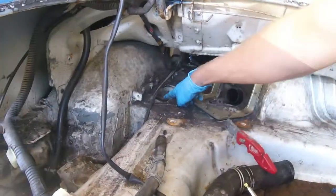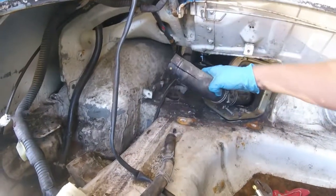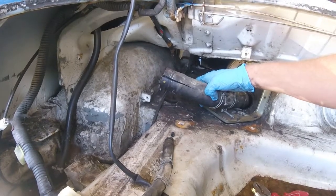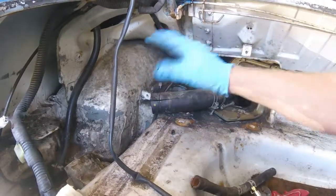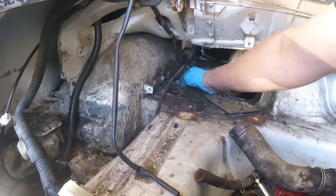The rear shock tower mounts are mounted here in the trunk. The gas tank filler tube runs across here and the air release tube across here. Since you're moving this anyway, it's a lot easier to have these out first before you go ahead and loosen these bolts.